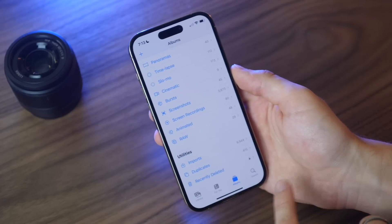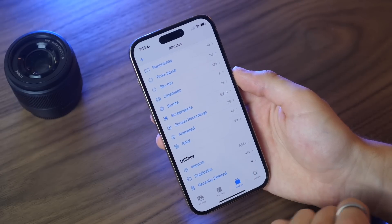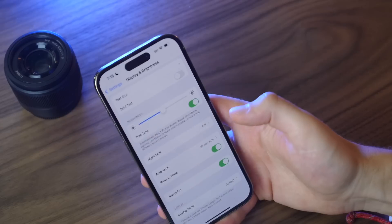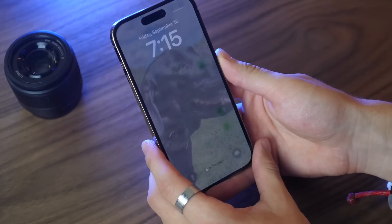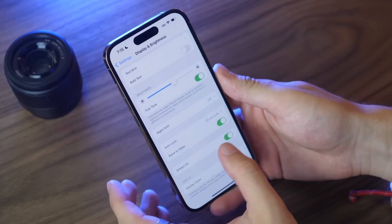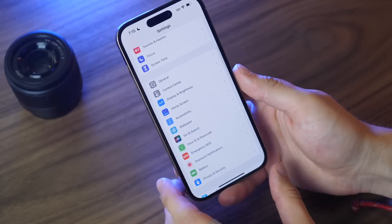The Recently Deleted folder in Photos is now locked by default — you need to enter Face ID to access your recently deleted photos, which adds a layer of privacy. If you want to turn off the always-on display to save battery or just have a black screen, you can disable it in Display & Brightness settings.